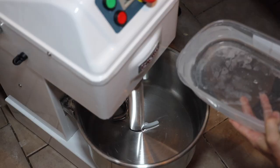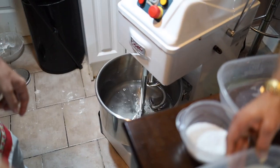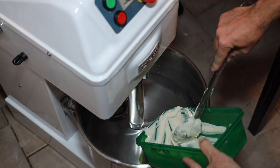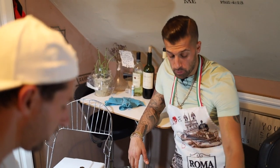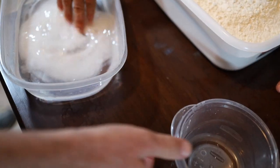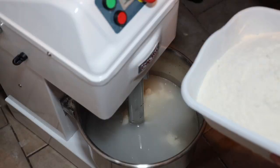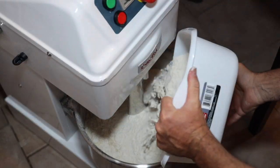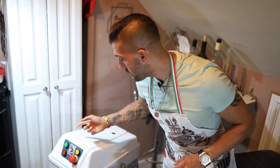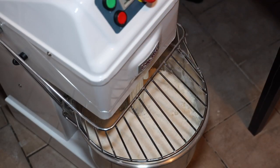So the first thing we're going to do is put the water. I'll save a little bit for after. Then put the sourdough starter. So right now we're putting all the sourdough starter. Salt we're going to put right now in the water to melt it, and then we're going to mix it by hand. We're going to mix this so it doesn't get chunky. Now we're going to put all the flour in there and put it on low speed.